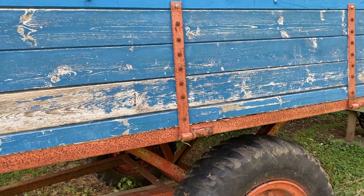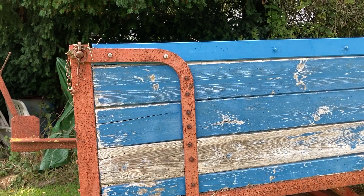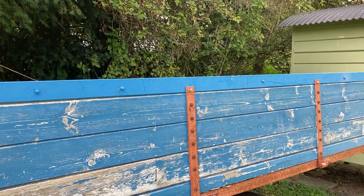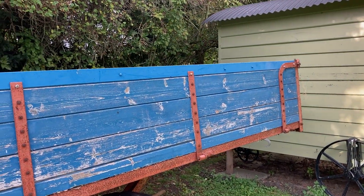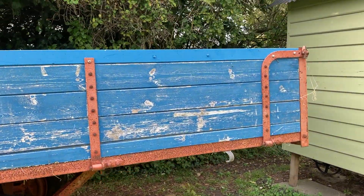The old trailer has been restored at some stage — it's getting a little bit rough now, but the wood's okay. That top rail there I replaced a few years ago because it had actually rotted out, but the other side's okay. I've replaced some of the floor as well, but it's a good thing — it's a three-ton trailer.